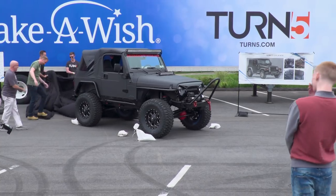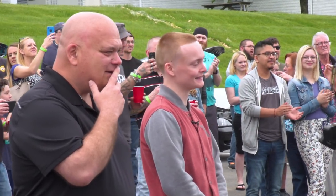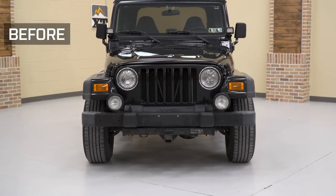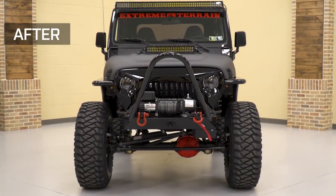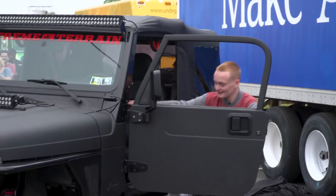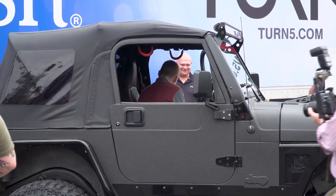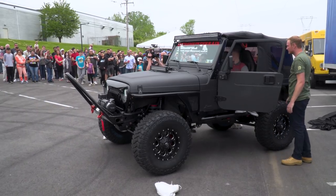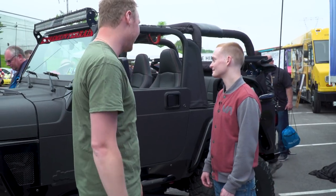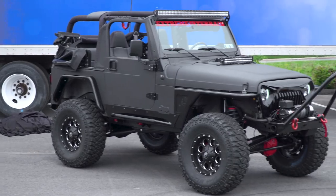Let's give a round of applause! What do you think? It's everything I could have wanted. Do you want to start it up, EJ? Now that you see it in the flesh, what's your favorite part? Probably the train horn and the convertible top. It's amazing. It's everything I could have asked for.